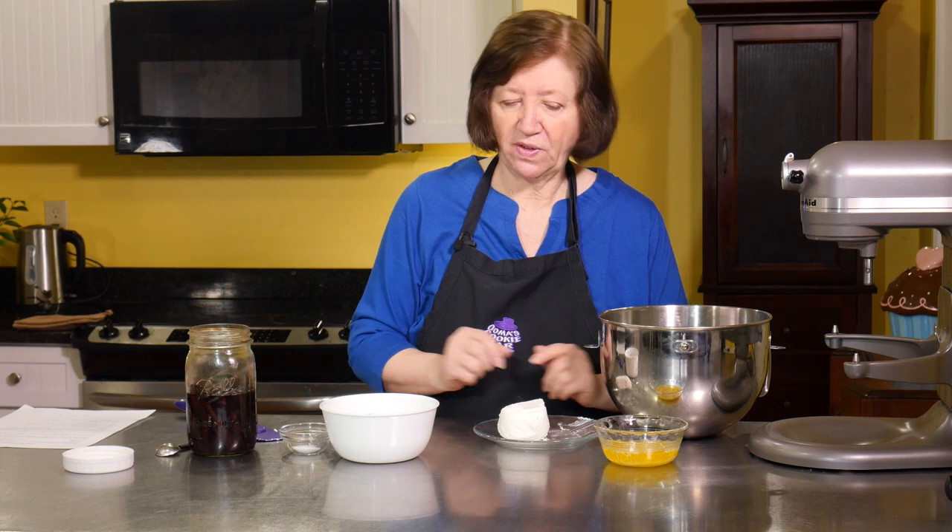This is a recipe for Russian Crow's Feet — it's a really cool recipe. You can make it as pastries, which is the way I'm going to make it today, or you can make them smaller and make them into cookies. Then they would be called duck's feet, because duck's feet are smaller than crows.